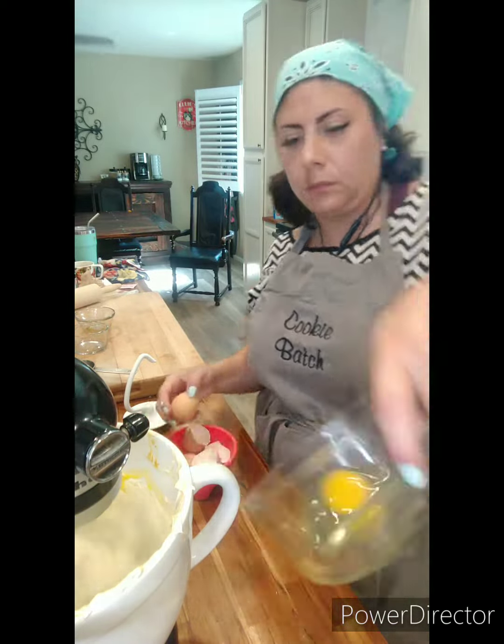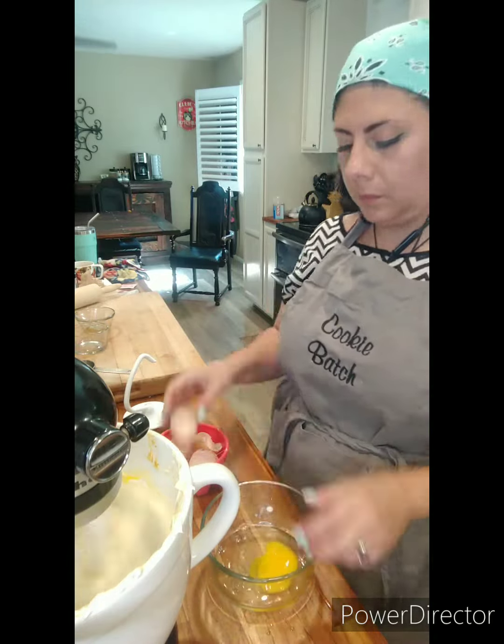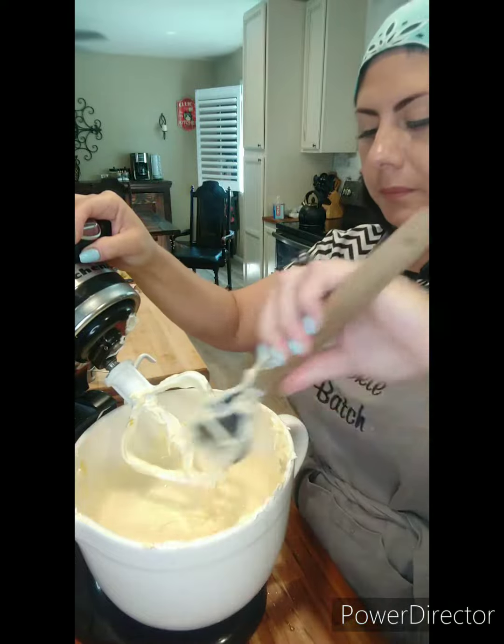Then I add in my eggs one at a time. I like to break them in a clear bowl before I add them in, just to check for any shells. And after that, it's ready to bake.